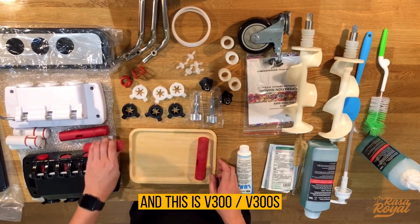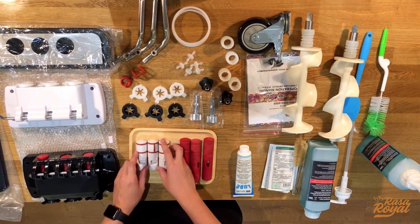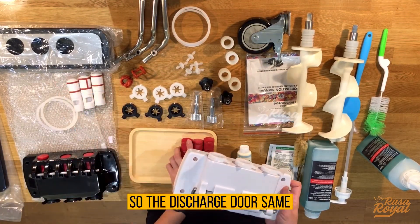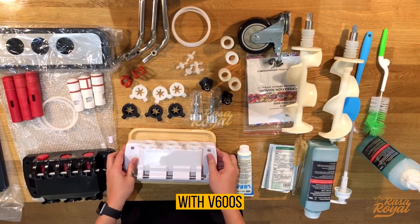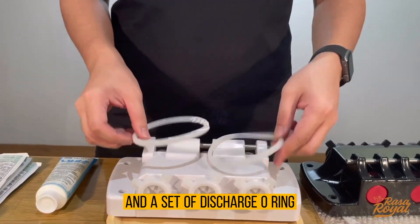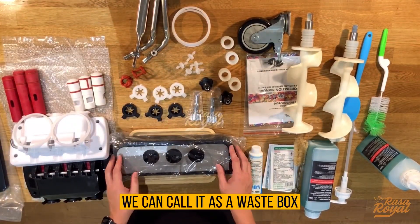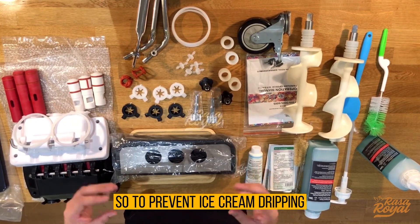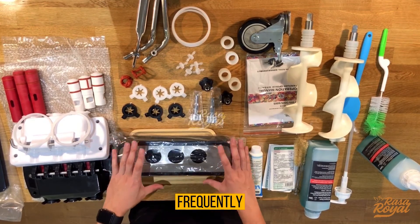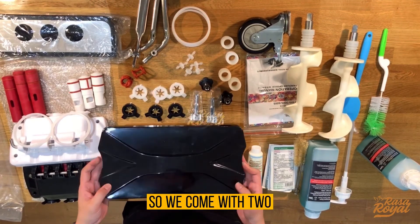This is the V300 and V300S discharge door. Same as the V600S, it comes with a set of caps, pivot pins, and a set of discharge o-rings. We also have the drip box — which we call a waste box — to prevent ice cream from dripping on the floor, so you need to clean it frequently. And we have the hopper tank cover, which comes as a set of two.